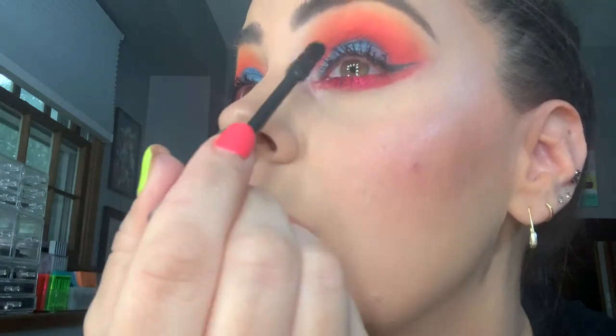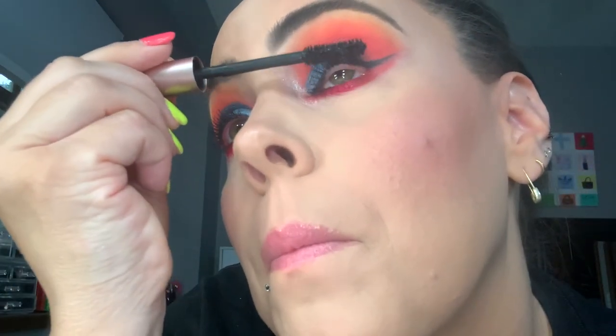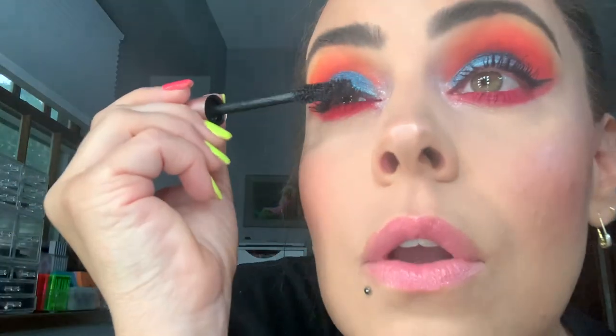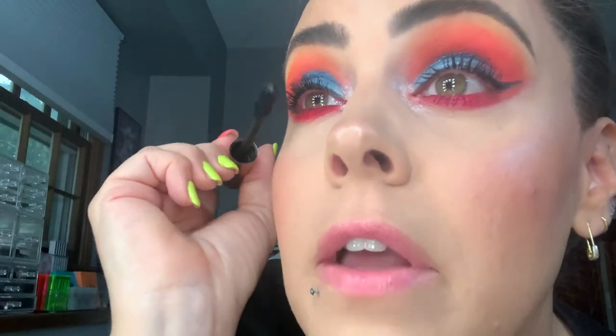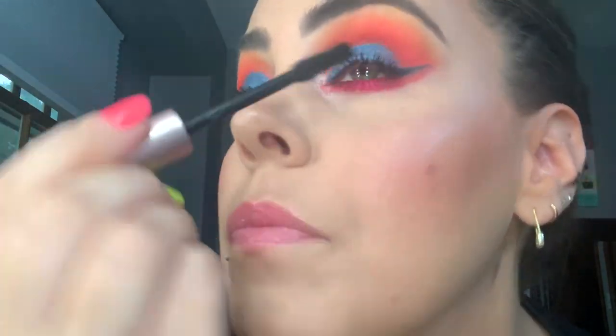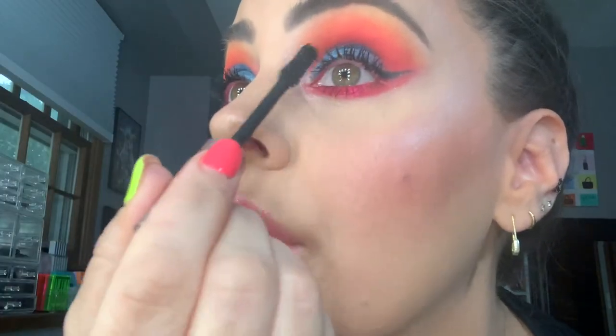I do like the Benefit one the best right now. Lancome has a really good one — I think it's called Definicils. When I worked at Dillard's, the girl that worked at the Lancome counter had really stunning eyelashes — just on her own, they were really long. So everybody that came up to the counter asked her what mascara she was using, and she showed them this $25 Lancome mascara. It was an easy sell for her. And she was like, 'I just really used some cheap L'Oreal stuff at Walmart.' I'll never forget that.